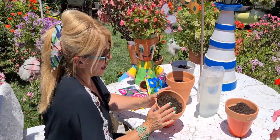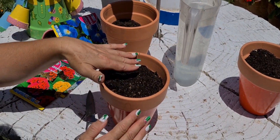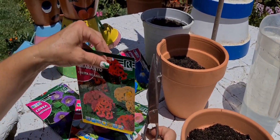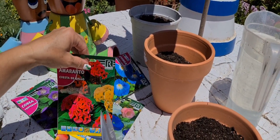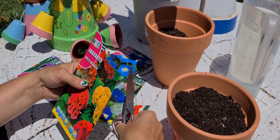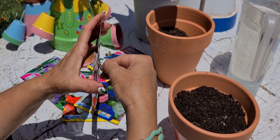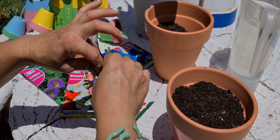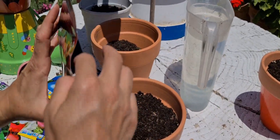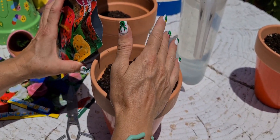Primero, se echa el sustrato en el macetero. Se mira bien que la superficie esté lisa. Ahora voy a abrir el sobre de la campanula. Lo hago así para que la semillita se vaya abajo del sobre. Las semillas son muy, muy diminutas. Me las voy a echar primero en la palma de la mano, unas poquitas en el macetero. Si queremos sembrar mucha cantidad, pues en varios maceteros. No las echemos todas juntas en el mismo, y también que no sea un día de aire.